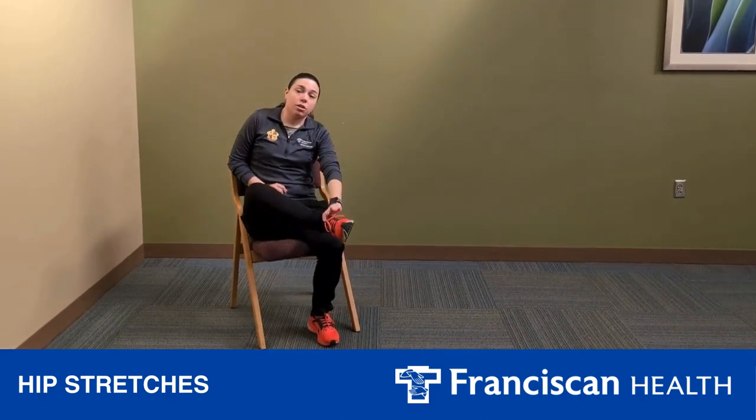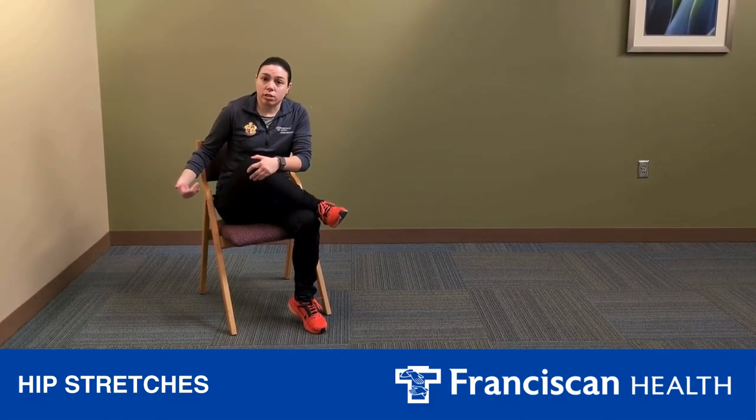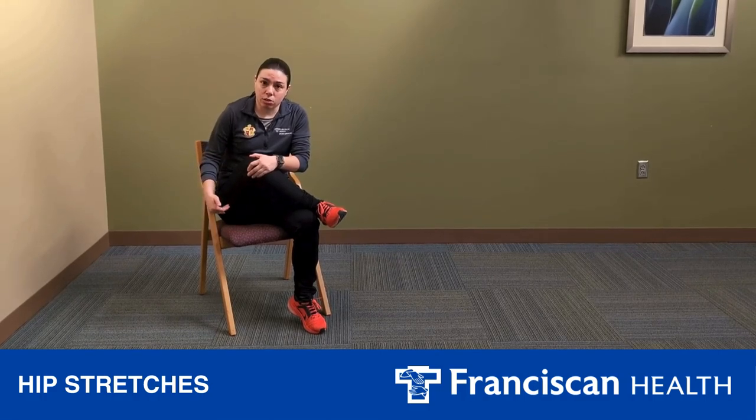Same thing on the other side — you're going to put this ankle over this knee and bring this knee to the opposite shoulder. It's never going to touch, and that's okay. You may or may not have to lean forward, depending on if you get a good stretch. Again, you're going to be stretching a deep muscle inside your glutes.